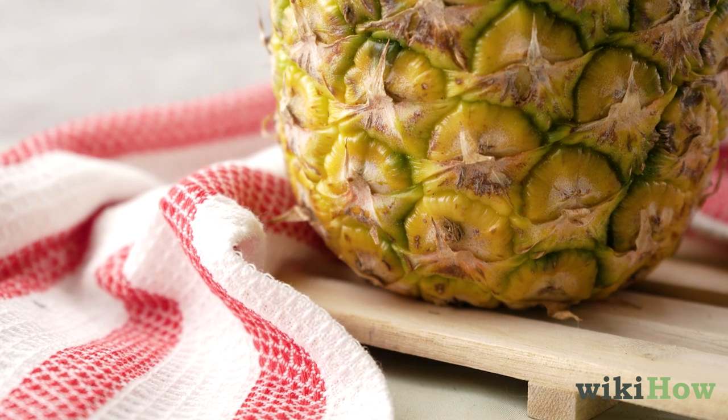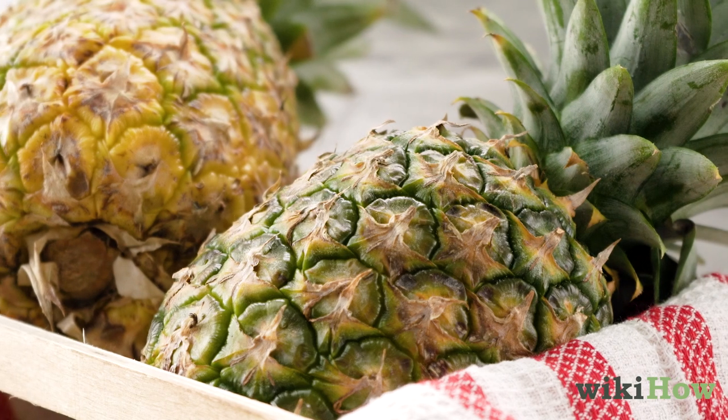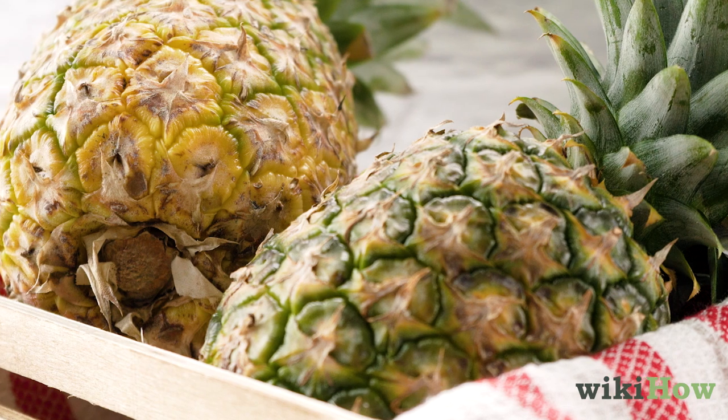Finally, try smelling the bottom of the pineapple to see how ripe it is. If it smells fruity and sweet, it's probably ripe. But if it smells like vinegar, the pineapple is likely overripe.